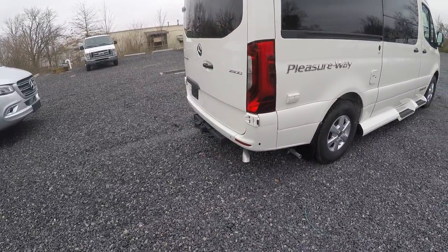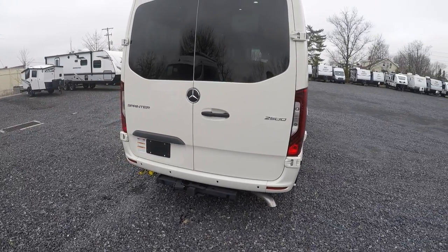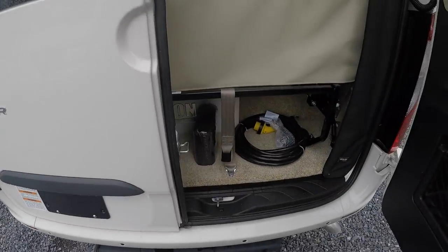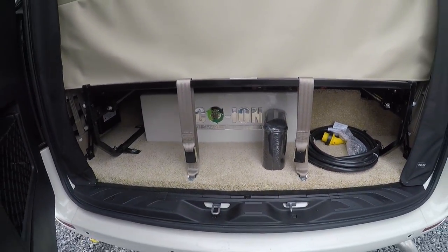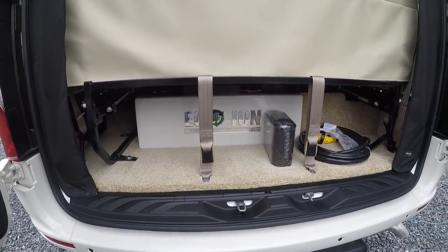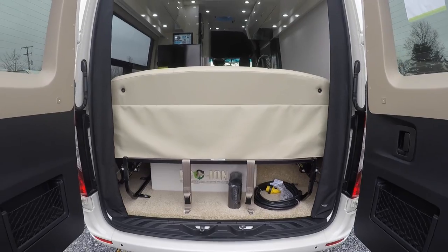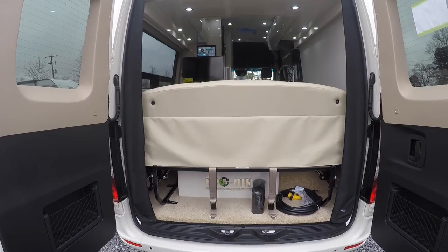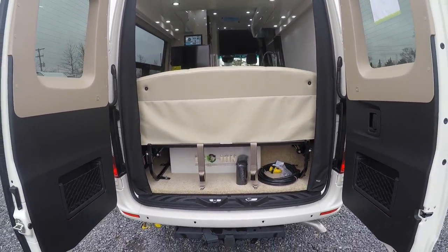You do have a propane generator on board as well as dual 100 amp hour lithium batteries. The box for them is actually right down below here. Those dual 100 amp hour lithium batteries will be able to run everything in here for quite some time if you're going off grid. The propane generator is good to have because you can fire it up and run your climate controls or anything that's going to take more power.